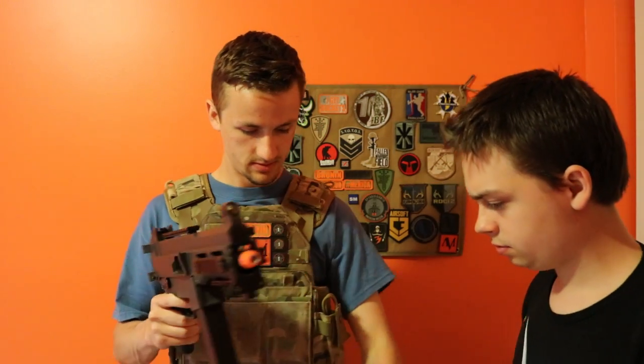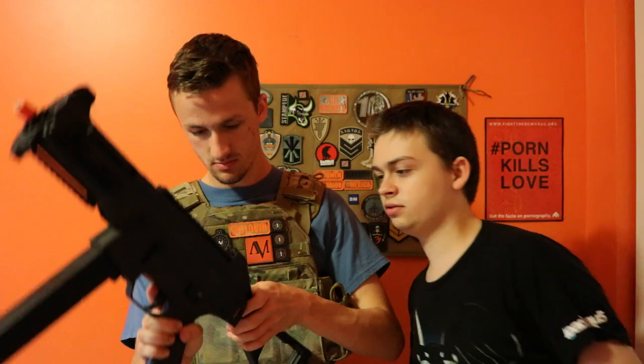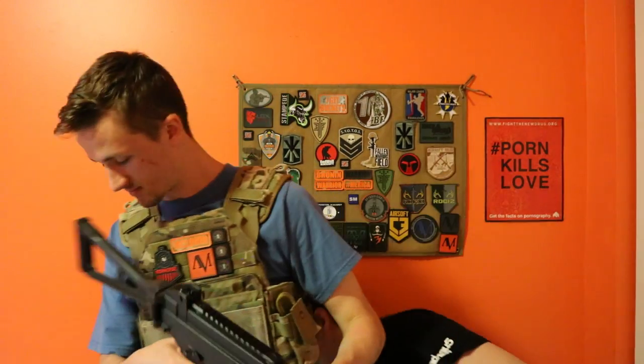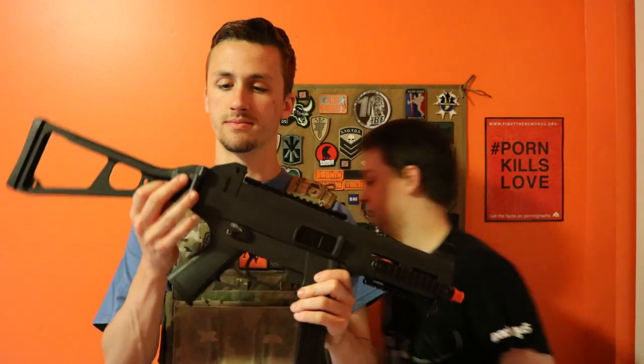I always thought UMP mags were really cool. But yeah guys, TSD — this is going to be the platform for the Pro Tech Mark II drop-in.